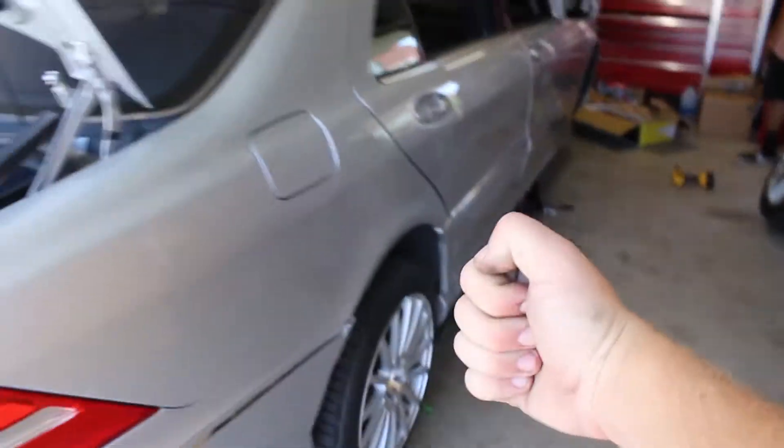It's going to look so good once it's slammed. The wheel gap on both the rear and the front was massive — on the rear, I could fit my whole fist in there. So it's definitely going to be a lot of fun. The front was at least like three, four fingers. Hopefully it doesn't take too long.